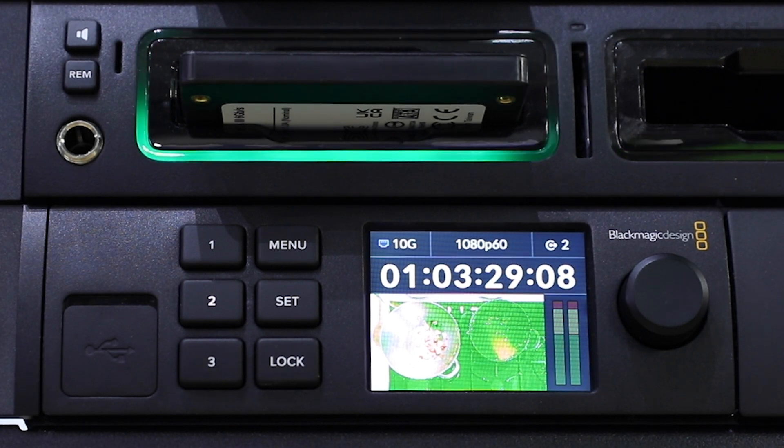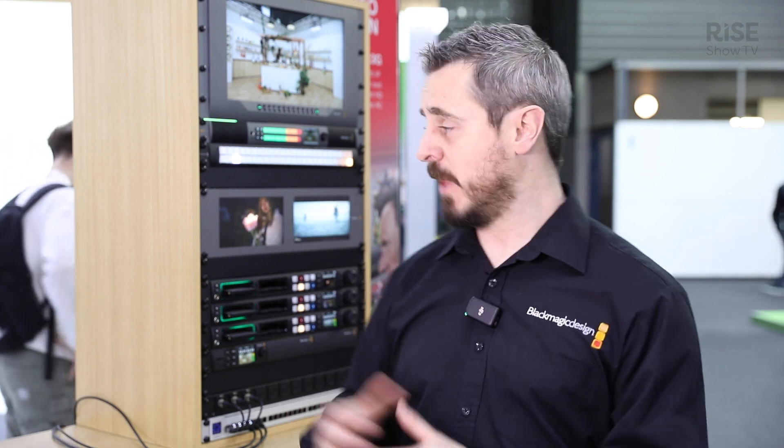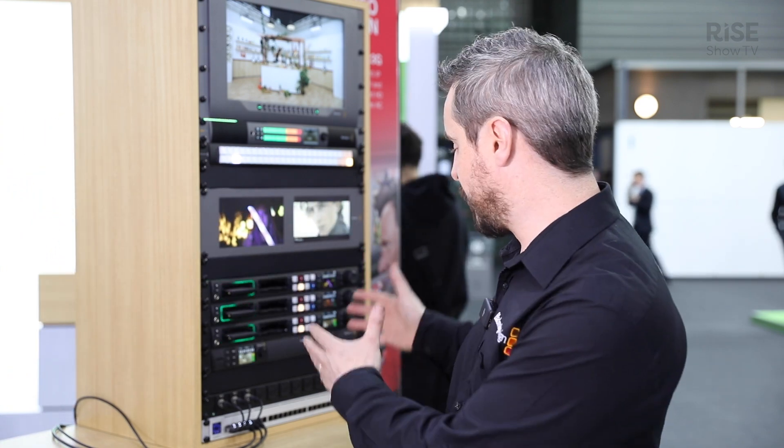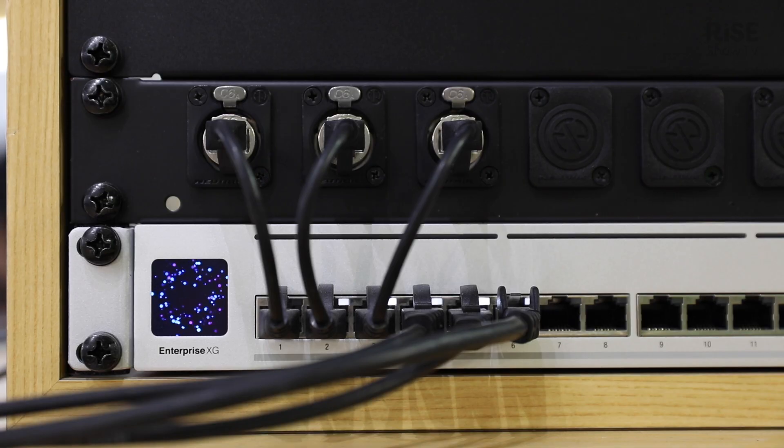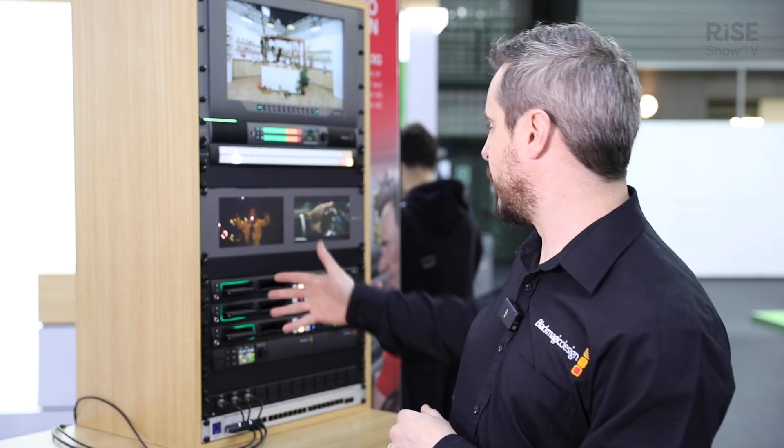That converter is specifically used so we can take in three by three SDI based signals or devices into a 2110 infrastructure and then use these as transceivers and receivers around an integrated service. On the booth we have ATEM demos and camera demos connected into our rack here over an IP connection, and then using the control system so we can distribute them and show different inputs and output sources to create an understanding of how you can use these converters out in the field.